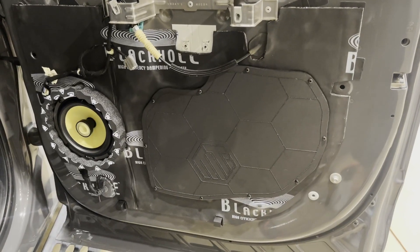For the rear doors, we did a set of the Kicker coaxial drivers, also mounted on MTI baffles with the MTI block-off plates.